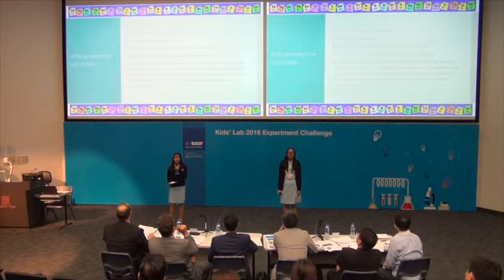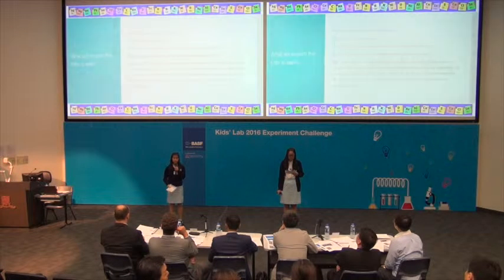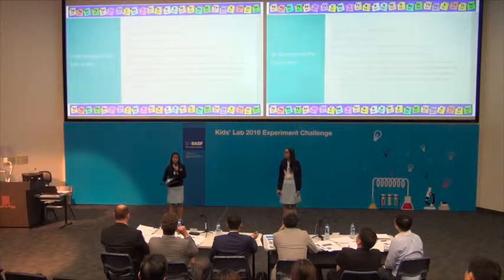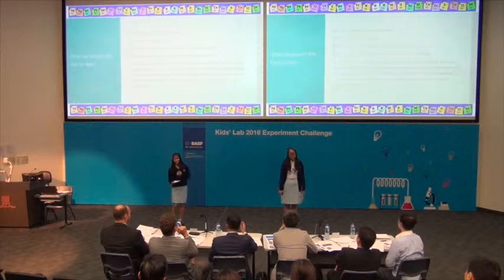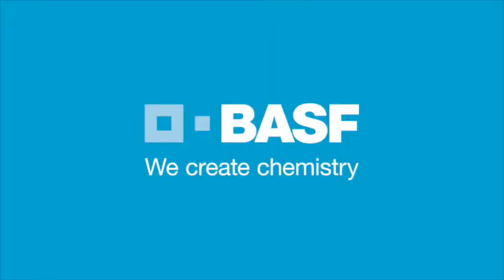To wrap it up, this is definitely a fun, refreshing experience for both of us. We sincerely hope that our experiment will appeal to the younger generation to approach and engage with science. Thank you. BASF — We create chemistry.